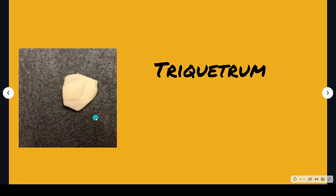The triquetrum is a bit blocky, so to me it looks a bit like a block. It's got three facets on it, which are the flattened areas where it joins with other bones. Triquetrum — block-like, three facets.